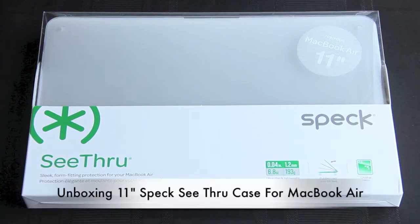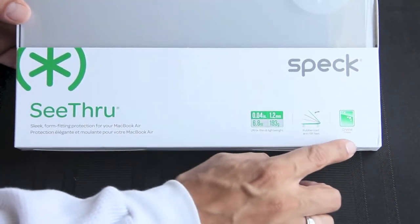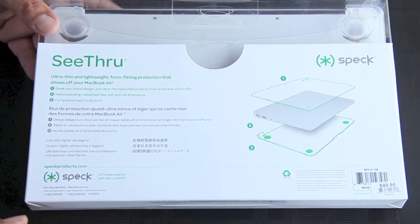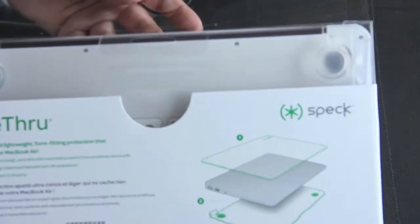What's up guys, welcome back to the channel. Today we're unboxing the 11-inch Speck see-through case for the MacBook Air. This is a unique case in that it is going to protect the MacBook Air but also still let you see the awesome unique look that Apple likes to portray in their computers.